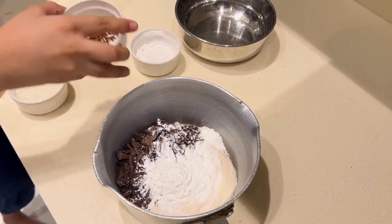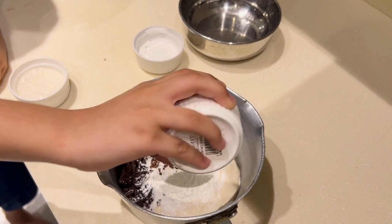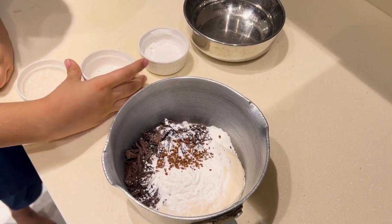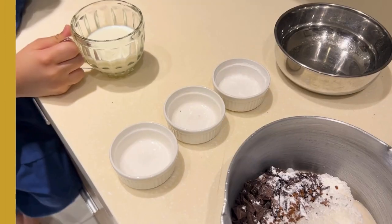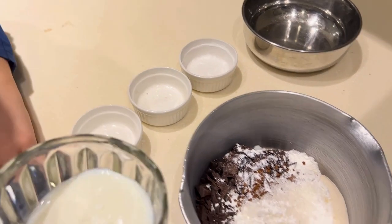Now we have to put coffee. Now we have to put sugar at last. Now we have to put milk.